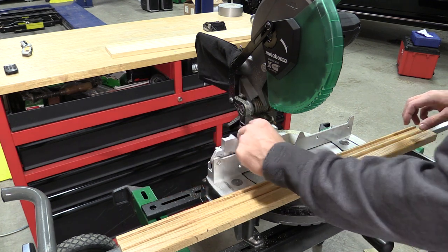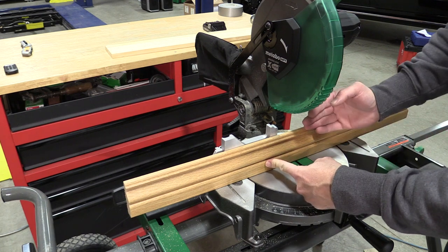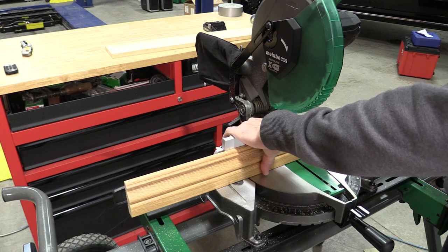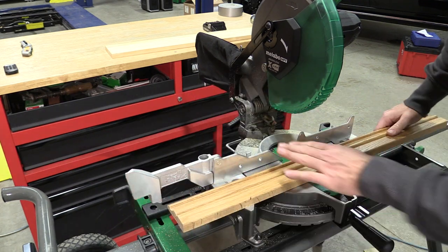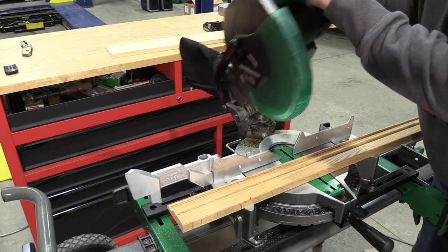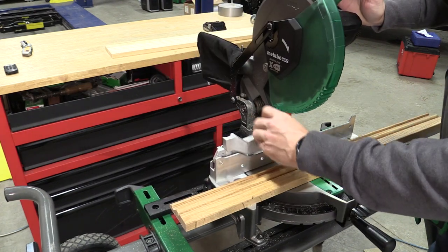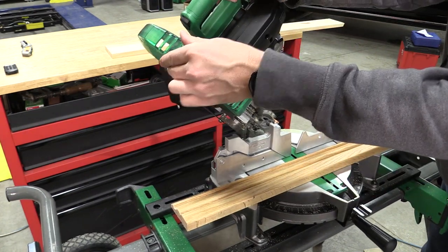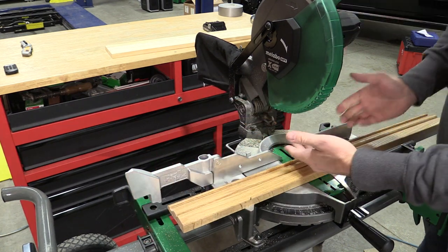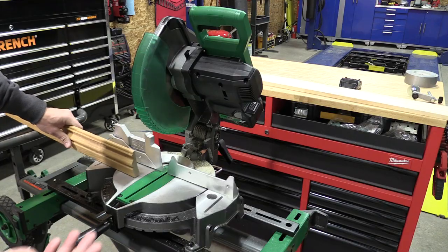Before making that last cut, you saw me take this fence and move it. That's basically here so we have something else to hold pieces of wood up against to give us more vertical stability. If we need to bevel, obviously that needs to get out of the way, so once we flip that over we're able to make the bevel cut all the way without any issue. It's a nice way of extending the fence up without having too many pieces that would cause inaccuracy.